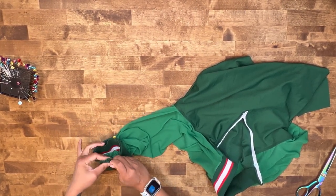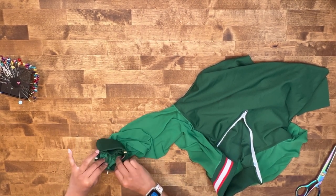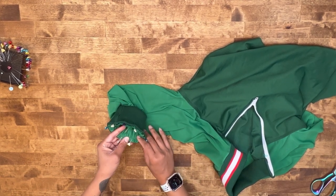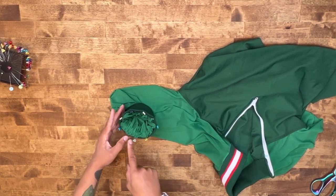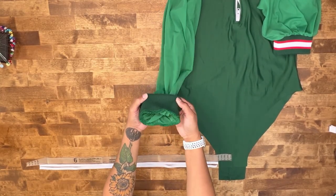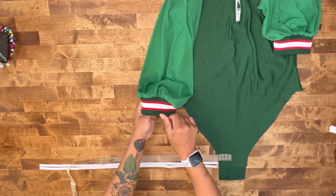Go ahead and match up your seams and then find your notch. Head over to the machine and stitch your sleeve band to your sleeve at five-eighths of an inch seam allowance. Then go ahead and finish off your raw edge. Once you have attached your sleeve, go ahead and press your seam allowance towards your sleeve.